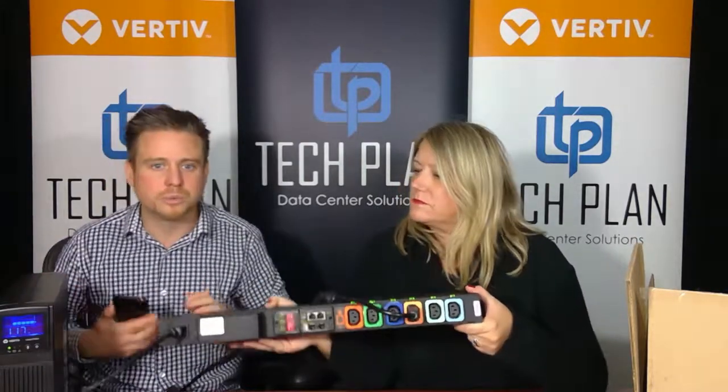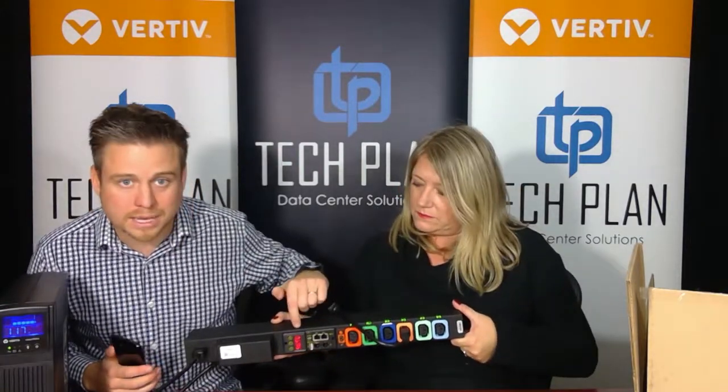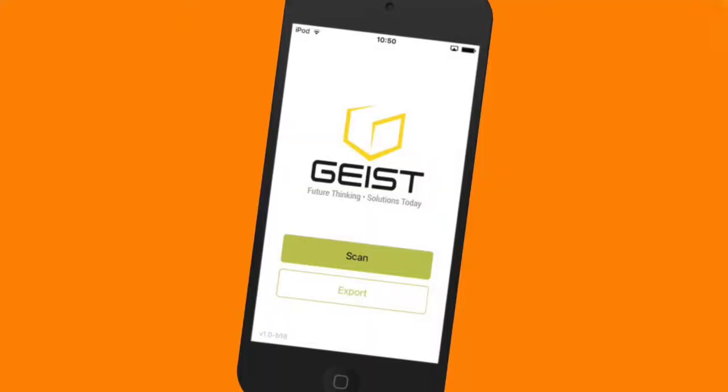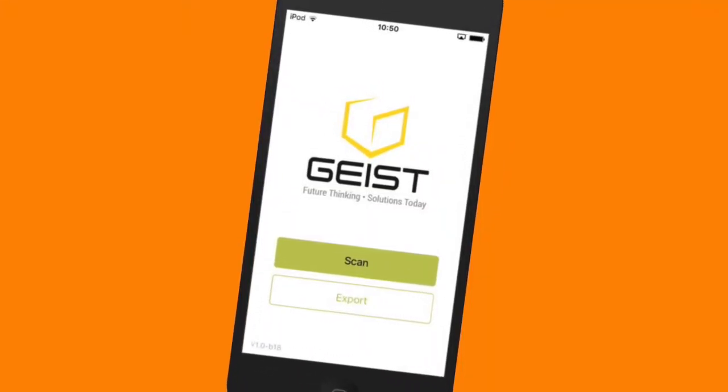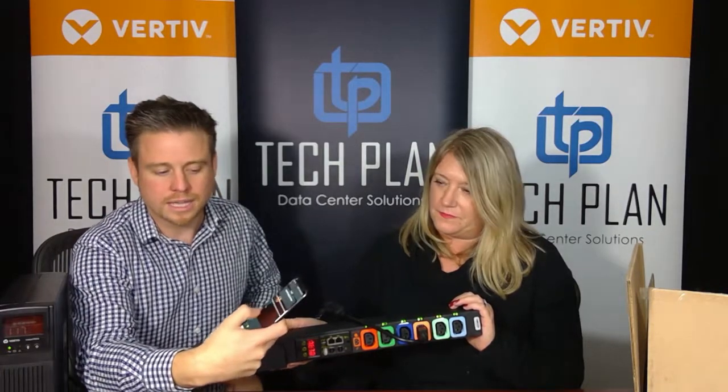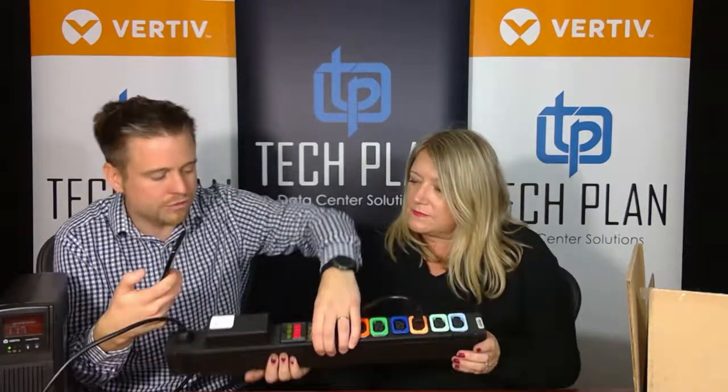The other thing I wanted to show you was this really cool VLC display. VLC stands for Visual Light Communications. So on the Geist app, what I can do is hit the Scan button, and that allows me to actually scan the VLC display. It's scanning the information, basically reading the power output and all of the prevalent information from the PDU.